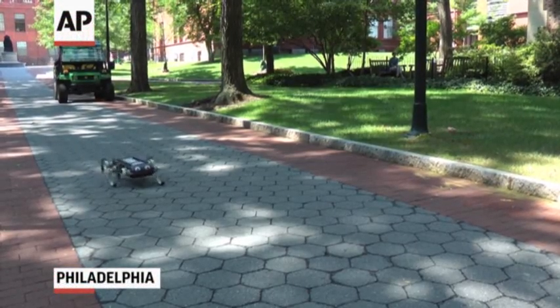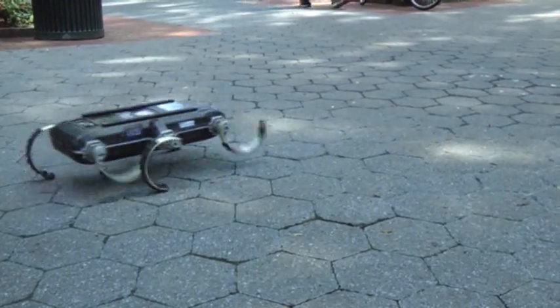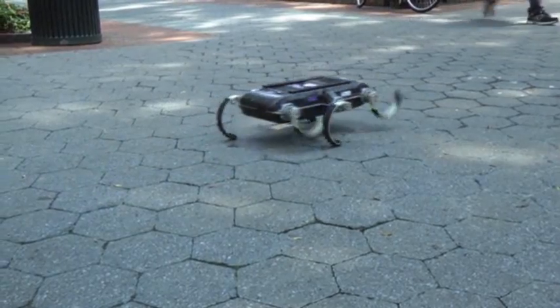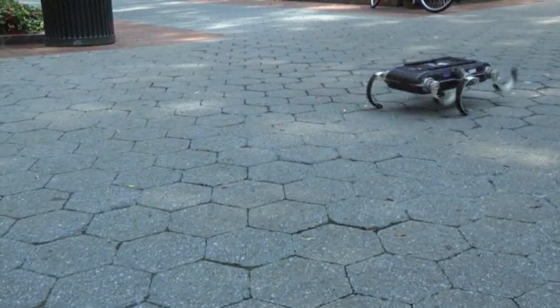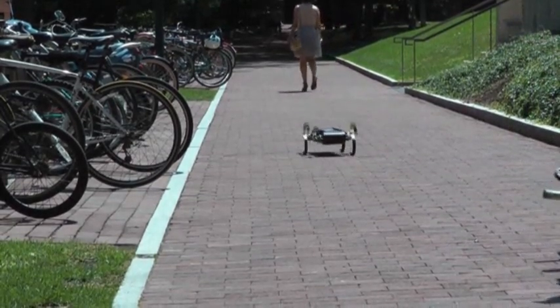Even just walking takes a lot of coordination on the part of the robot. On the joystick, I just hit the forward button and it goes, but it's actually coordinating all six legs to work in sync. The usual walking gait has three legs as sort of one virtual leg, and then the other three legs as the second leg, and that's called an alternating tripod gait.